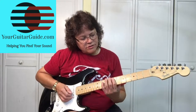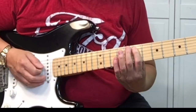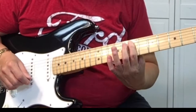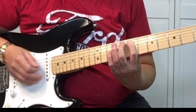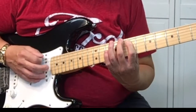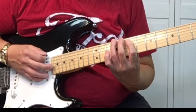Come down here to the 7th fret. We're going to bar the 5th and 4th string and pick it twice. Then with your 2nd and 3rd finger, we're coming up to the 6th string — pick the 8th fret and the 9th fret.